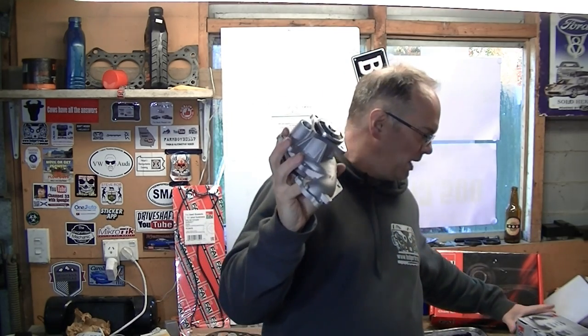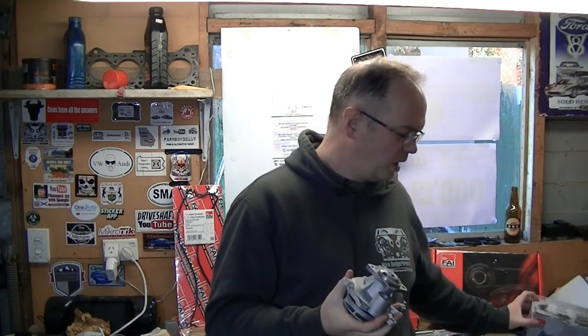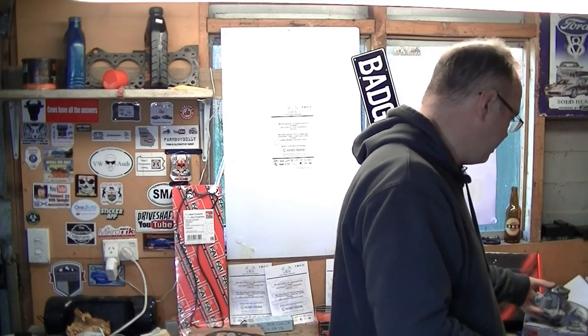Whilst you're in there, your mechanics will change the water pump — it's a real pain to get to otherwise because you've still got to dismantle the same amount of stuff. FAI make a water pump, WP6250 — just a water pump. It can either be happy or sad depending on its mood, but yeah, it's a water pump nonetheless. You can stick that in.